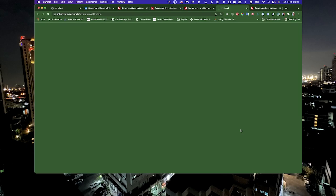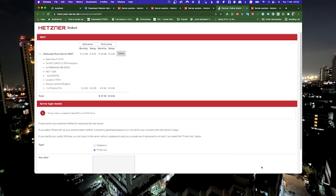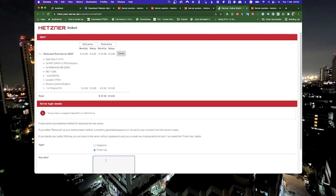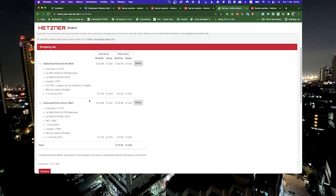Here we will add a public key so we can do SSH for any recovery things we want to do. We need to have a password and just apply a public key. So I will go ahead and copy my public key and add it inside here. I accidentally had another one already in my cart which I will remove, and we can go ahead to checkout. Just follow the steps from checkout and create an account and add your credit card information.